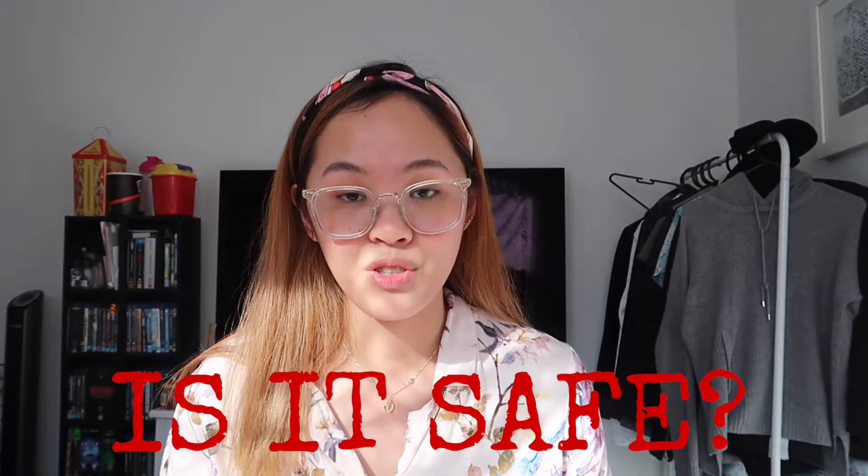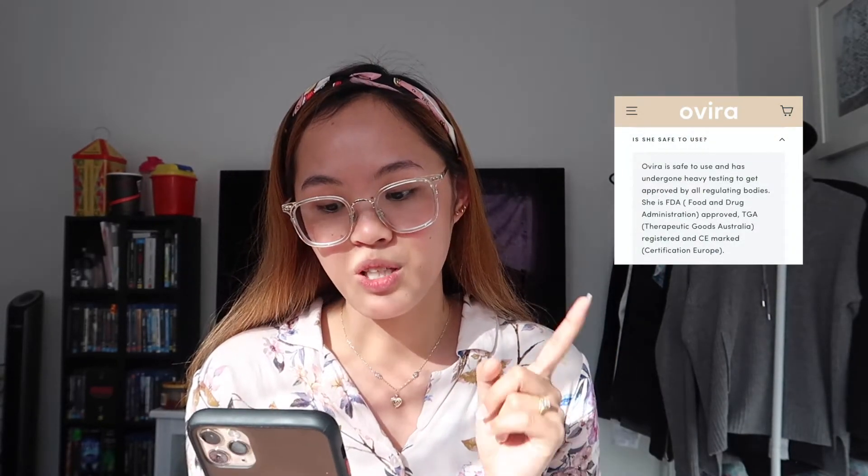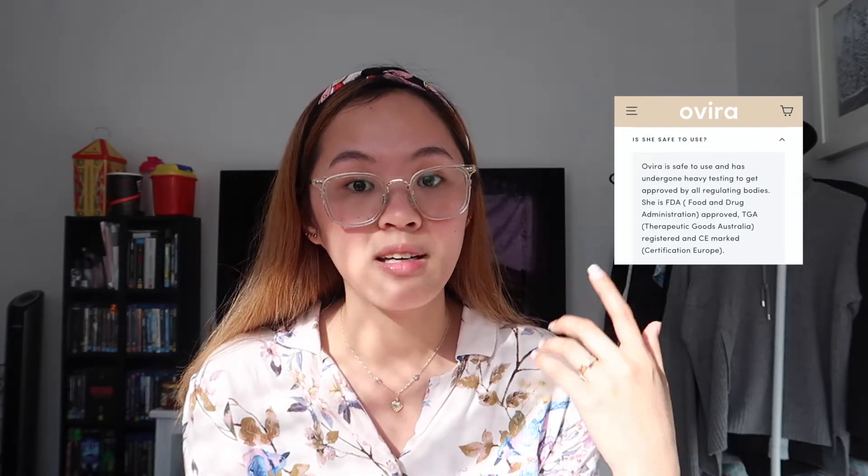A common question is: is it safe to use? According to their website, this Overa device is safe and has undergone heavy testing to get approved by all regulating bodies. It is FDA approved, TGA registered, and CE marked. However, if you have special health needs, make sure to talk to your doctor first. Also, do not use this device in or around water — no showers or swimming. And it is only made for the lower back area and lower abdomen — do not use it on other body parts. Just make sure to follow the instructions.